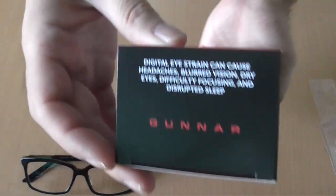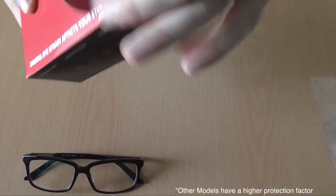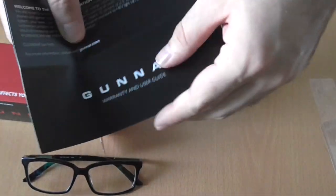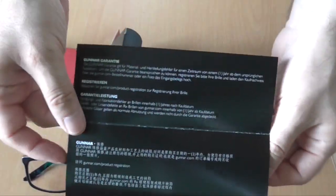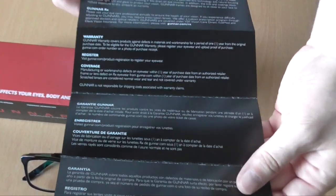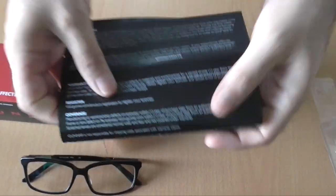Here you can see there is 65% of blue light blocked by this pair of glasses to protect your eyes. And inside the box you can find a warranty with a lot of information in different languages about the protection this pair of glasses offers for your computer everyday life.